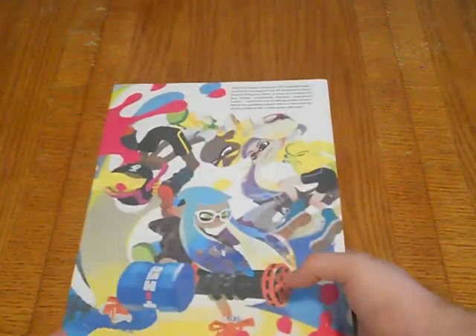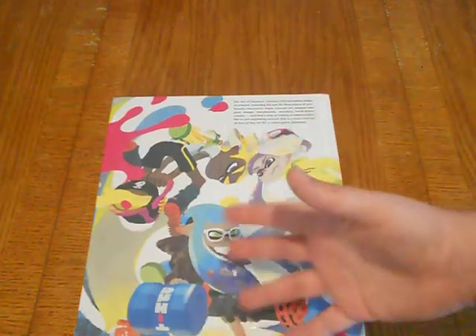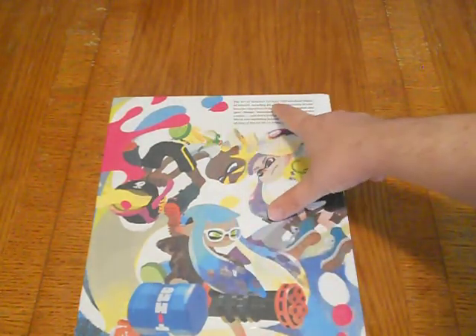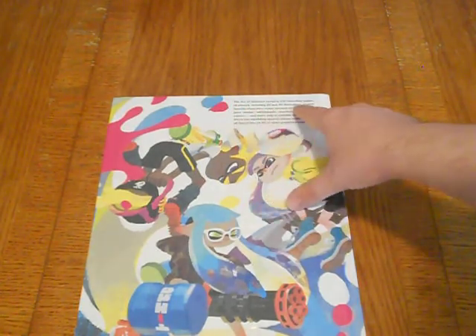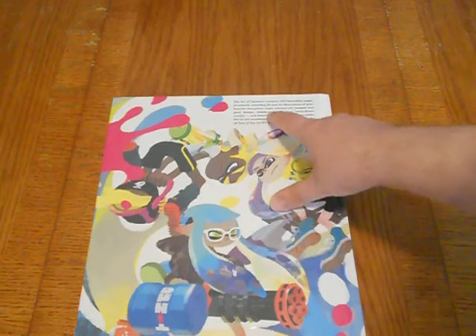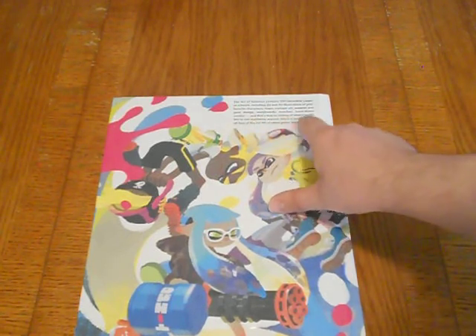This thing is thick, guys. I think this has mostly art from the first game, but it is put out by Dark Horse — they put out a lot of the art books and special books from Nintendo, like a lot of the Zelda books. The Art of Splatoon contains 320 ink-credible pages of artwork, including 2D and 3D illustrations, maps, concept art, weapon and gear design, storyboards, sketches, and hand-drawn comics. And that's only an inkling of what's inside — we're not squidding around.